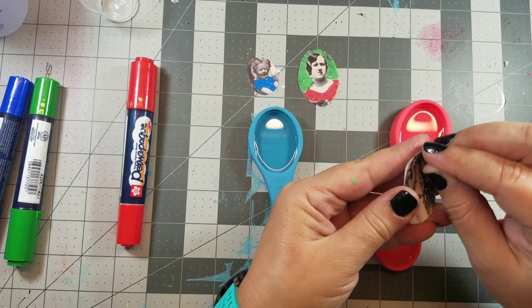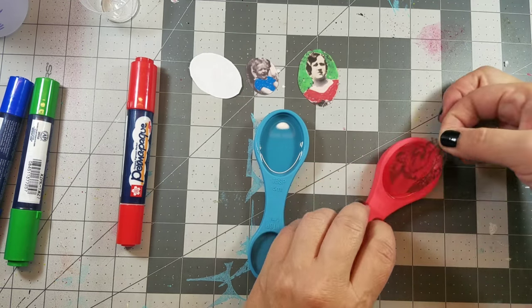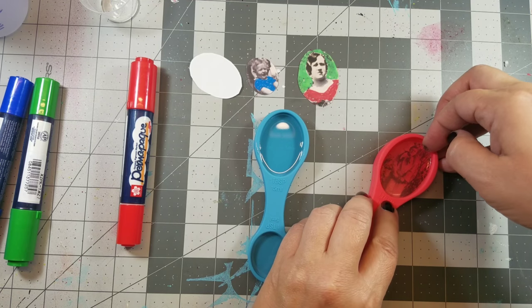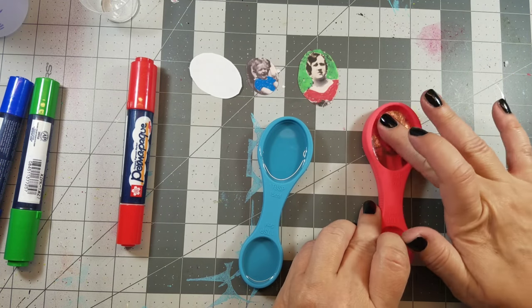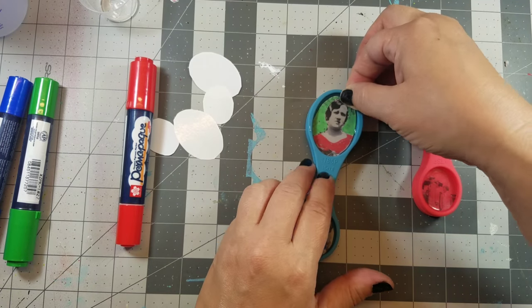Next I remove the backing off the images and place them on top of the cured resin. I then use a stylus — or you can use a popsicle stick — to press them firmly onto the resin.